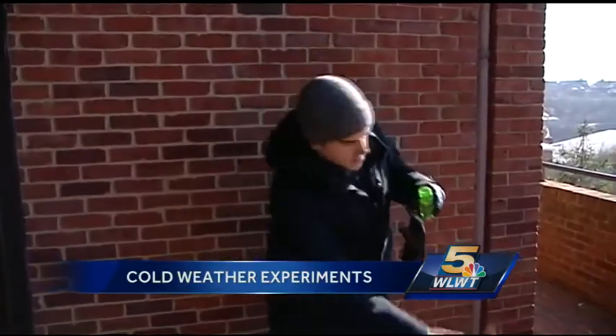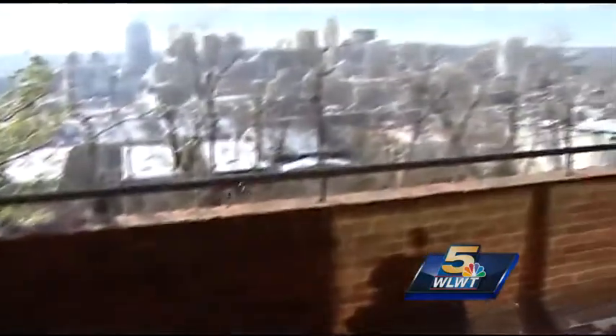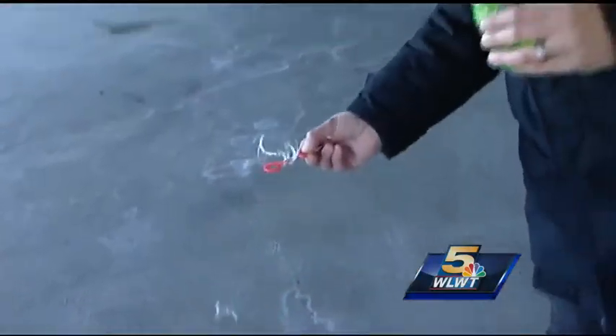First up is frozen bubbles. This is supposed to be pretty cool, but it was too windy for me to catch one on our patio here at the station despite repeated efforts. Theoretically you could capture one of these things and it would freeze, so we had to get out of the wind and give it another try.